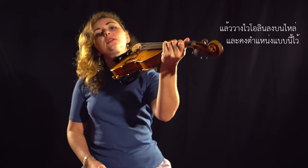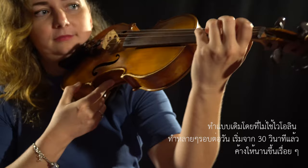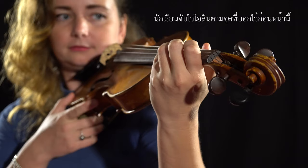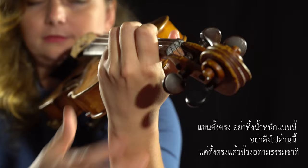Then you take your violin, put it on your shoulder, and keep this same hand position for several repetitions during the day — starting from 30 seconds and then longer and longer. You touch the violin with the dots. Keep it straight — don't drop it this way, don't pull it to this side. Just a straight line and naturally curved fingers.